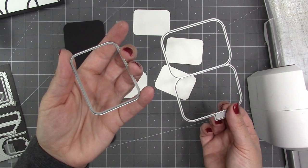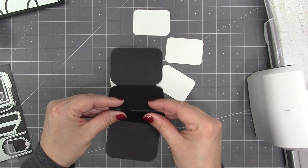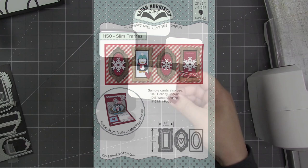Next I cut the panel set twice and then four decorator rectangles. With the panel sets you use the little half tab in the center to attach each panel set to the other one — the tabs don't attach to each other, they attach to the other panel set. You'll end up with a row of four panels that you can fold accordion style: valley, mountain, valley. Then I'm going to add those white decorator rectangles to each panel.